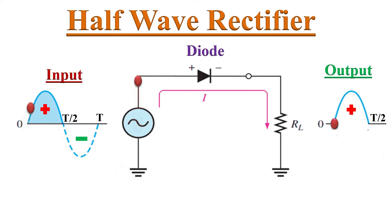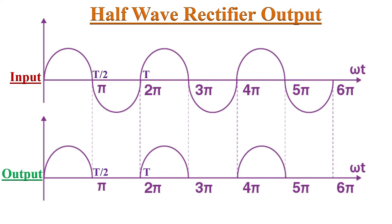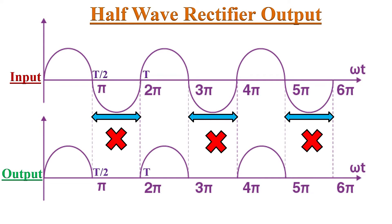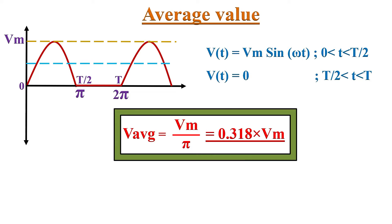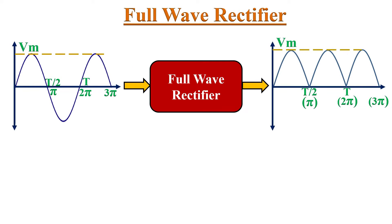In an earlier video, we discussed about the Half-Wave Rectifier. A Half-Wave Rectifier allows only positive half-cycles and blocks negative half-cycles of the input AC voltage. Because of this, the average value is very low — that is Vm by Pi. We can improve this average value by using a Full Wave Rectifier.